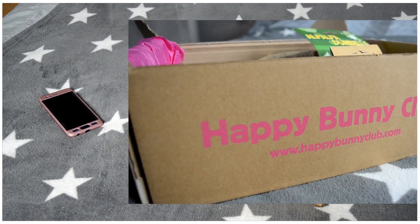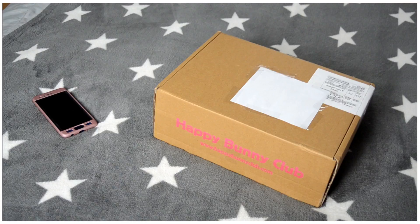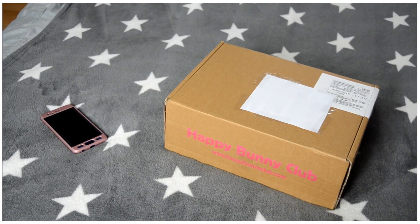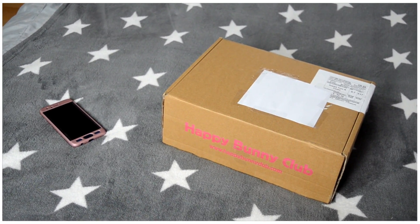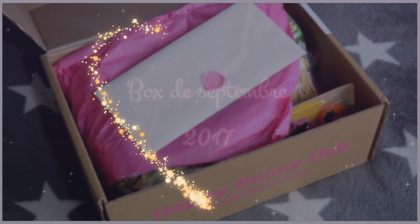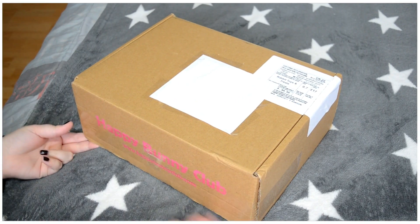I thought it was good all 3 months. I'm not sure I will do it all the time — I think that 3 months is enough. I will open this box and show you the products.